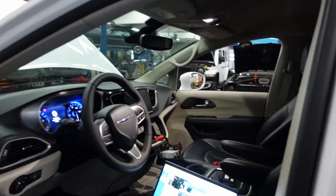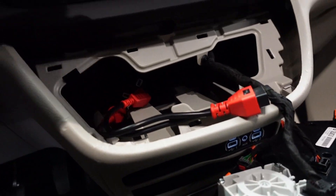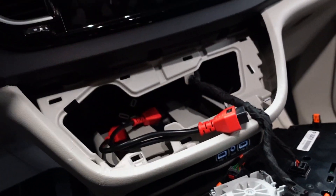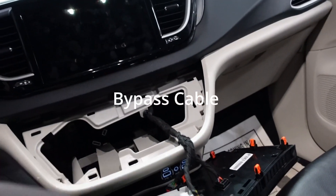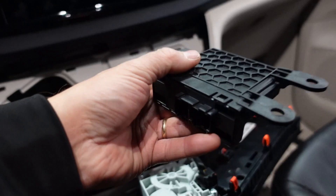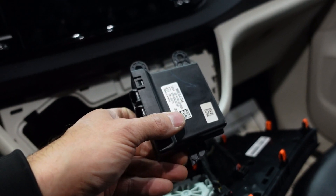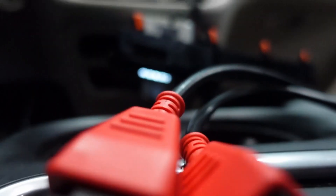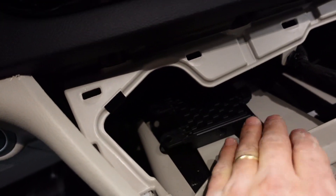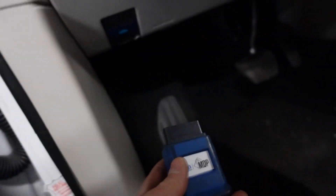When I arrived on site, this vehicle had the bypass cable for the secure gateway module. The secure gateway module lives back here — this is just a secure gateway bypass module. I'm going to go ahead and plug it in. I want a fresh start on this thing, so we're going to plug in this secure gateway module, then do a code scan. We'll plug in our micropod and get a session of WiTech going here.